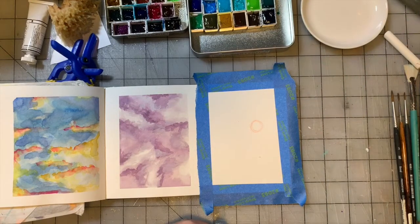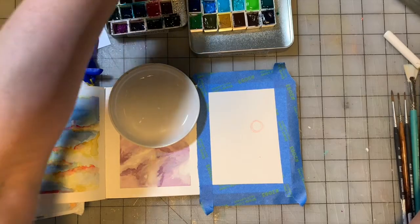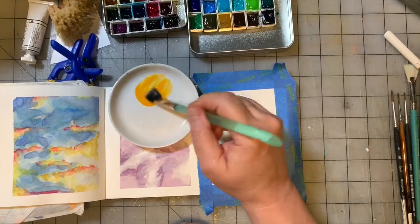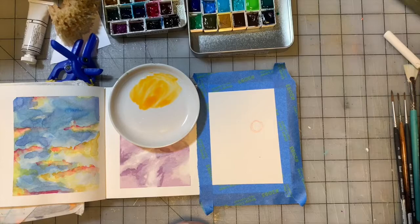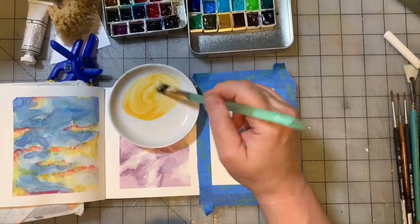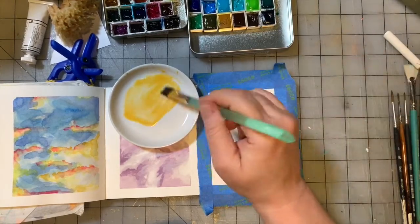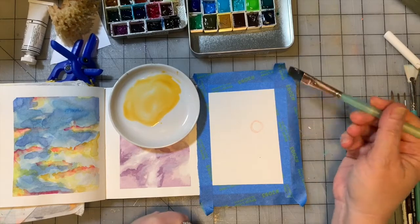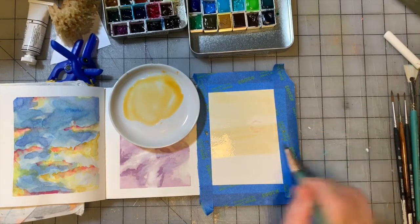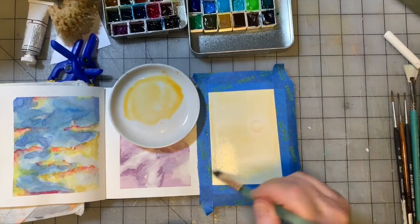I'm going to grab my plate, and let me turn the color card so I can see the colors. I'm grabbing a little bit of Indian yellow — a very orangey yellow — and adding a little bit of buff titanium, which is an off-white. I'm going to really water it down, then take my page and get the whole thing sort of wet with this color, doing a wash.